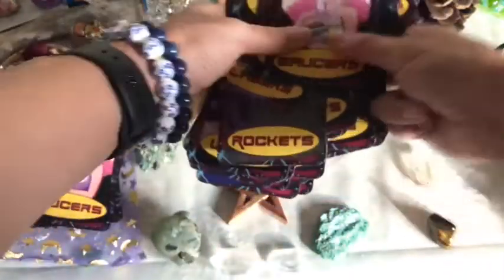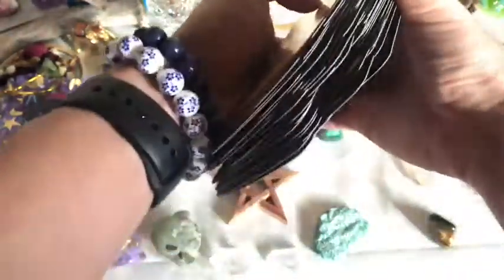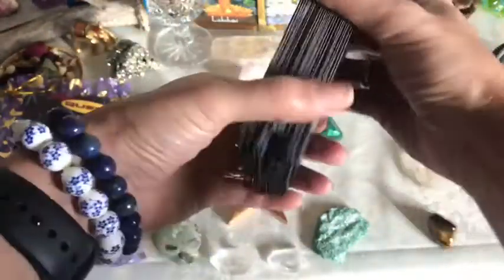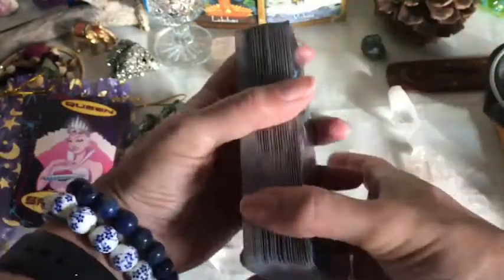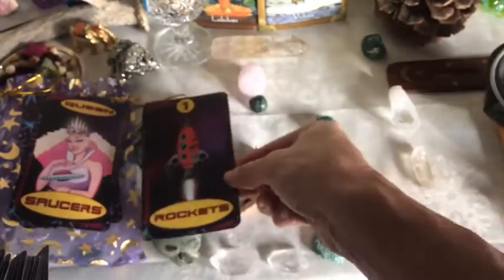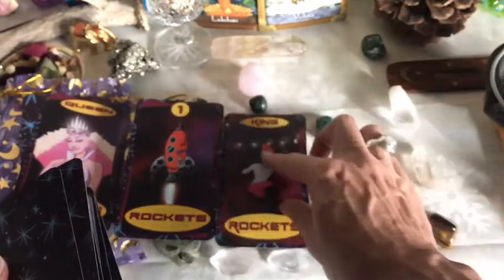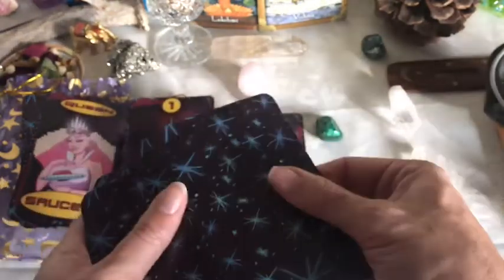I'm going to take all these cards and get them put back together again. As you can see, nice and smooth, not too hard to get back. I'll give you guys a little shuffle so you can see how that might go. Very smooth — smooth like butter. And I'll lay three of them out just so you can see how they look aesthetically. I'm not posing a question at all, but if you're watching and want to make a question and do your own little reading, that's fine with me.